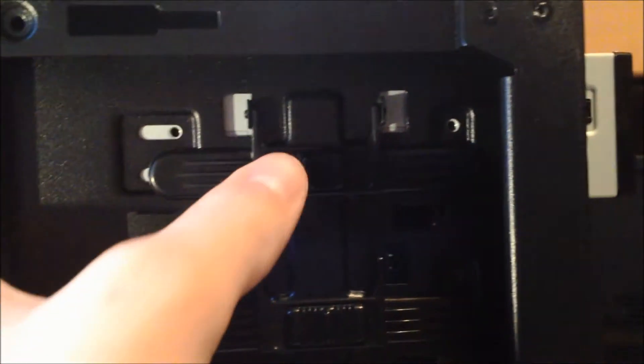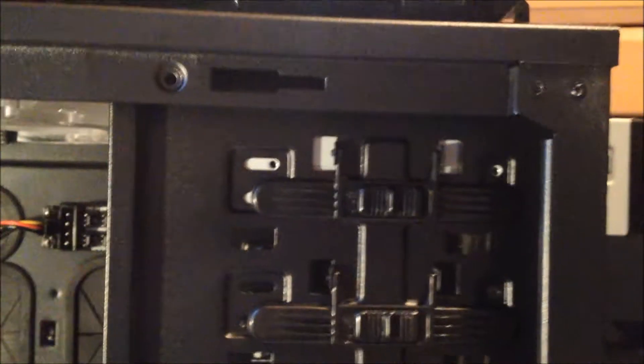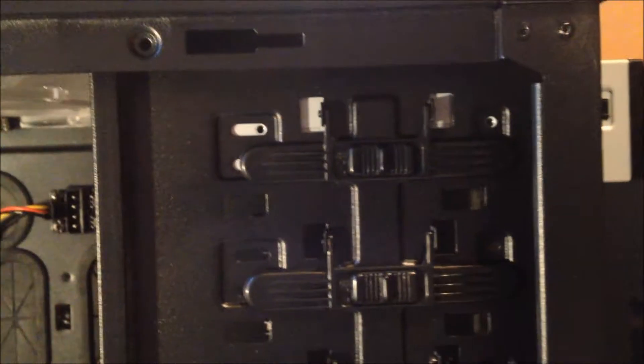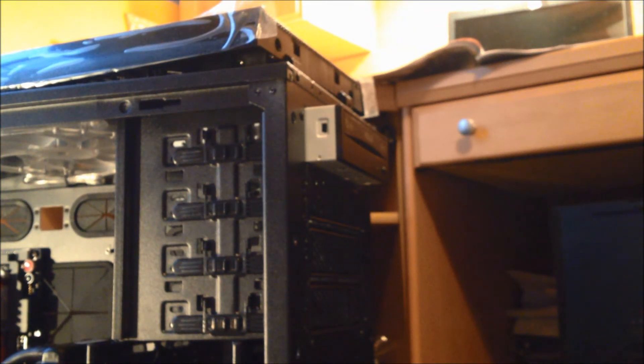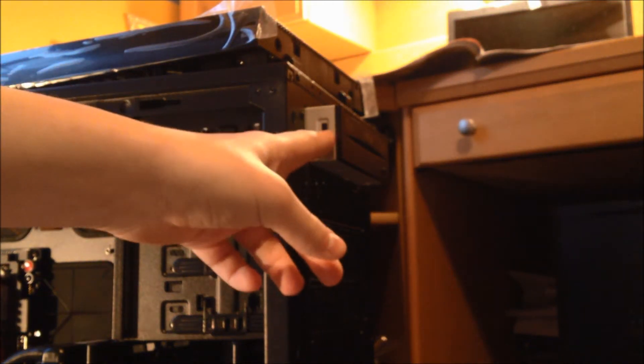It says 'lock' right here, so you push this way to lock it and it shouldn't be moving anywhere. If you wanted to, you could use some screws that came with the case and put those in there too. You can see the actual drive is sticking out a little bit - that's alright because the front cover comes out probably just as much, so it's not going to stick out once you put the front cover on.